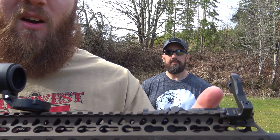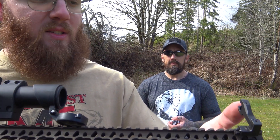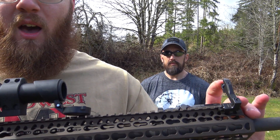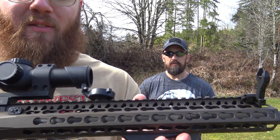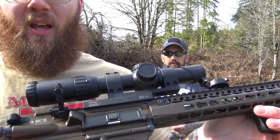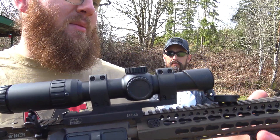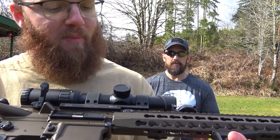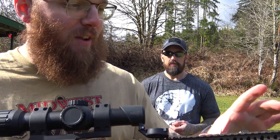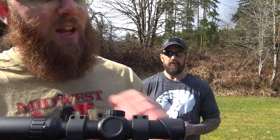So let's say you have a red dot or something where you want to be able to co-witness your irons. You can have them in line like this and it'll work just fine, or you can have them offset like I have set up here, which is ideal if you're running a magnified optic like my Primary Arms one-to-six. If you buy one from OpticsPlanet and use the coupon code ORIGEAR, you'll get 5% off your order — a little shameless plug.